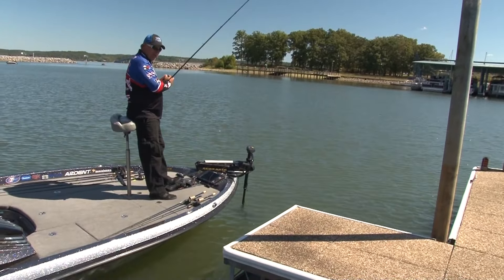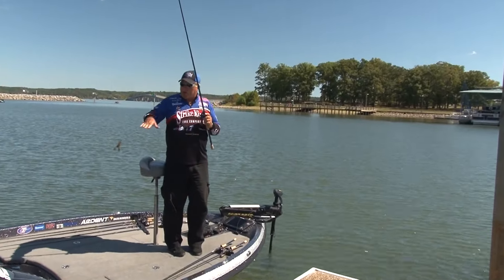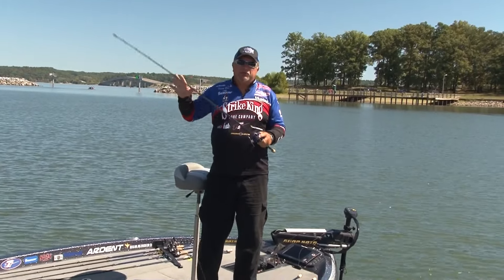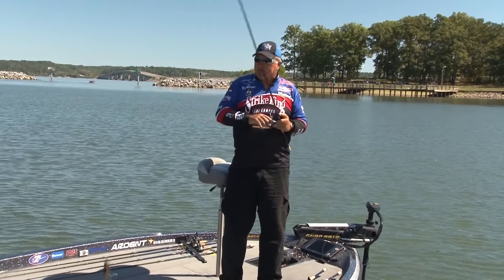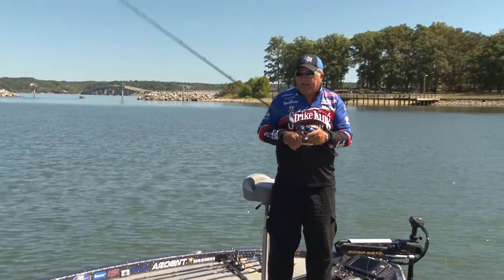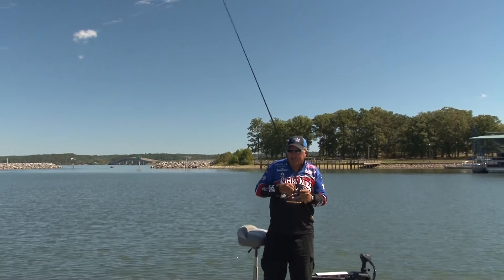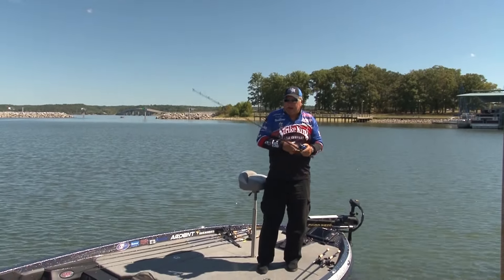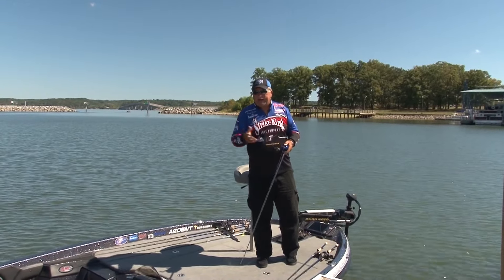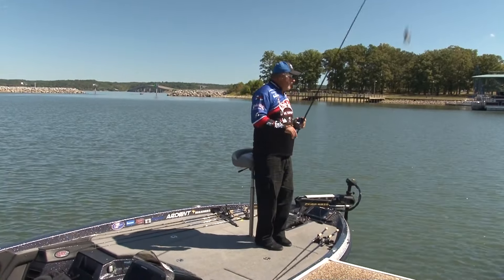One other technique I use around boat docks — especially in the fall when fish get suspended up underneath the flotation, ambushing shad, just running out and grabbing them. You make your pitch, let your jig only sink a couple of feet, and then you just swim it along underneath that flotation. They'll just come out and whack it. And a lot of times when I'm doing that and trying to emulate a shad, I'll go to a white colored jig that actually resembles a shad, and it can be very, very effective.